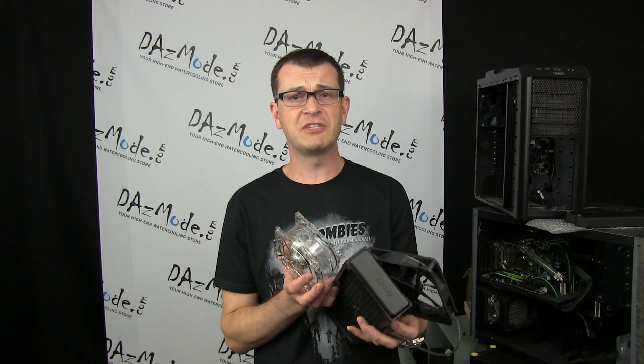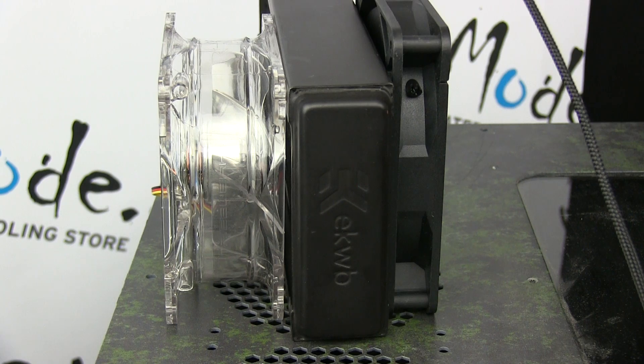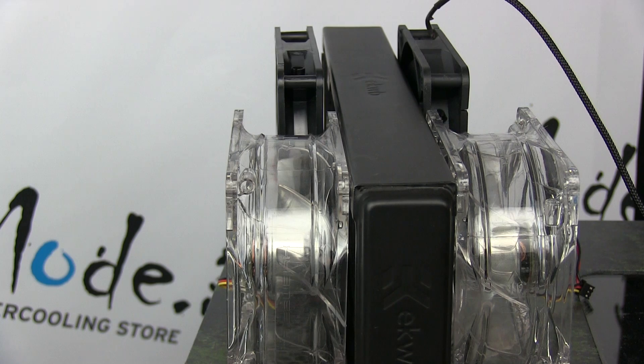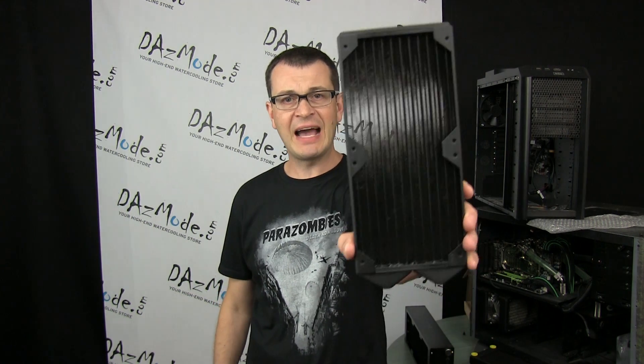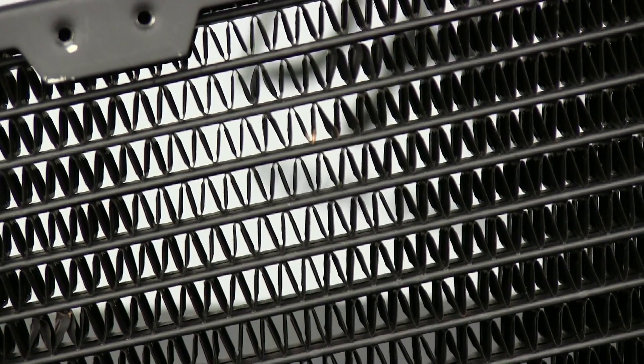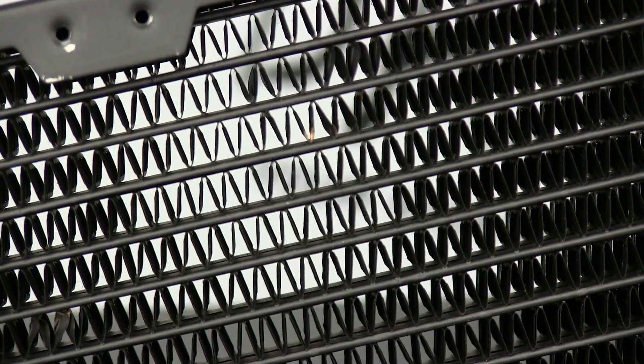Mistake number six is using two different fans with totally different RPM ratings in a push-pull position on the same radiator spot. Having said that, it's okay to use different fan pairs in different sections of the radiator. Mistake number seven is using slow fans on a radiator with high fin density, where the fans don't have enough power to push air through. When using slow fans, use a radiator with low restriction and a low fin count.